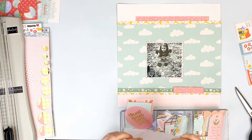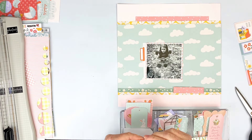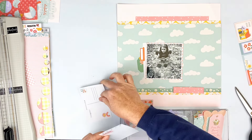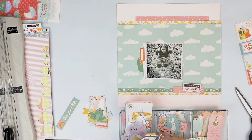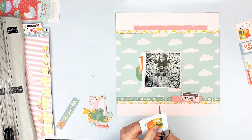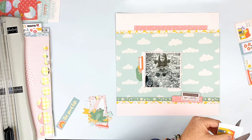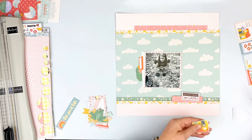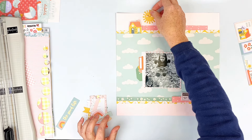I grab some more of the ephemera — this is from the Pebbles ephemera pack. Sorry if you can hear my kids; our power just went out and came back on with some lovely weather coming through as I'm doing this voiceover. I added some of the ephemera from the Pebbles pack behind my photo. From the cut-apart there's a cute little house — I thought I was going to use it at the bottom but I decide against it and go with a cute little frog from the ephemera pack.